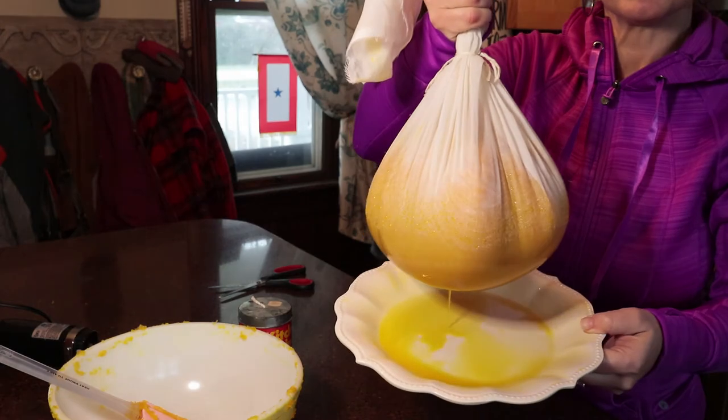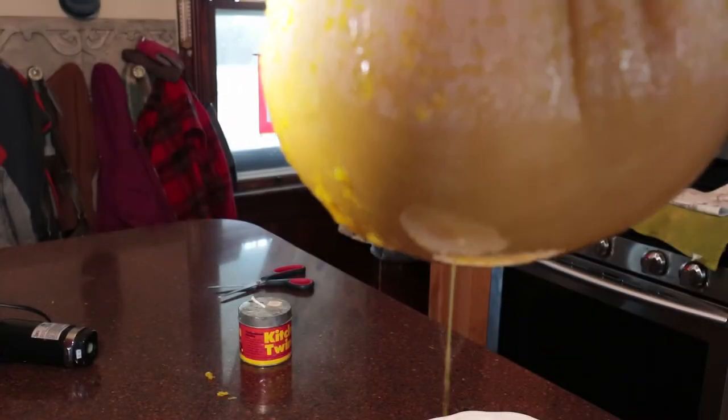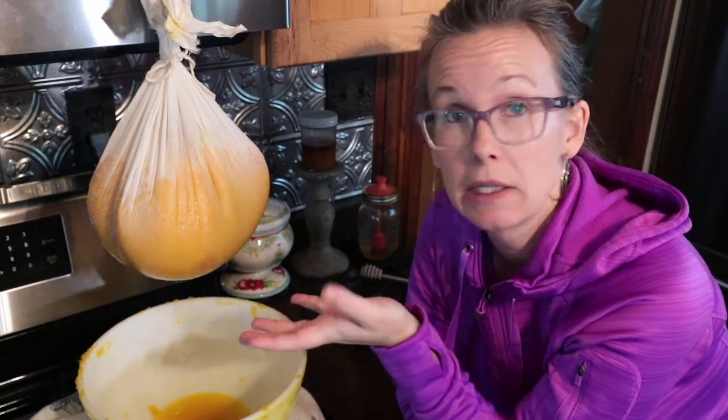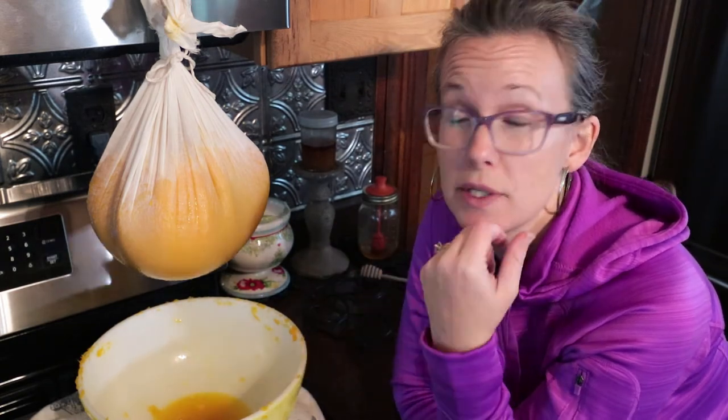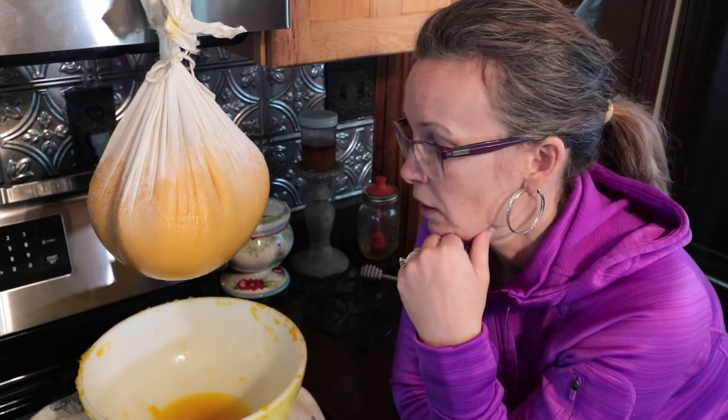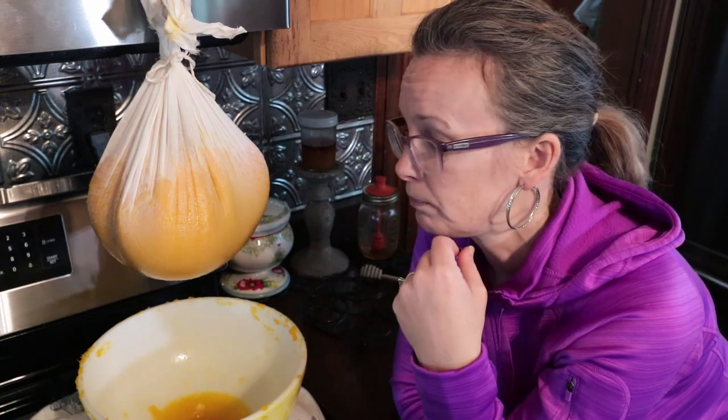Can you see how much juice is already dripping out? That's exactly why you do it. So that is how you prepare a pumpkin to make fresh pumpkin pie. This will drain for probably 24 hours because it is quite a lot of pumpkin. If you just have one pie pumpkin, you could probably just go a few hours. This will be enough for probably two pumpkin pies and three pumpkin breads or more. I'll bag it in individual one-cup serving sizes and put it in the freezer, ready to use.